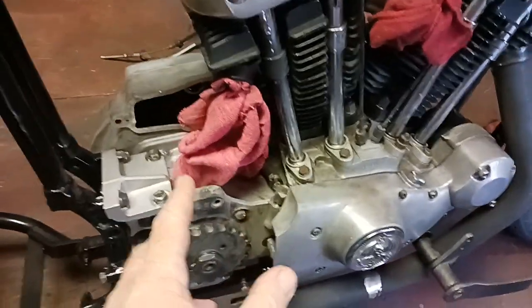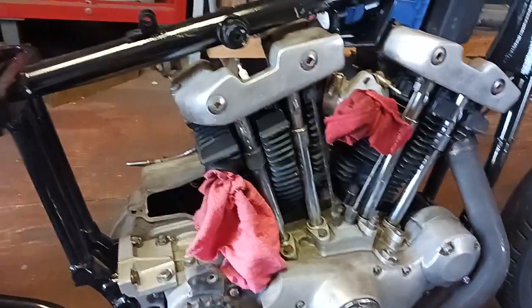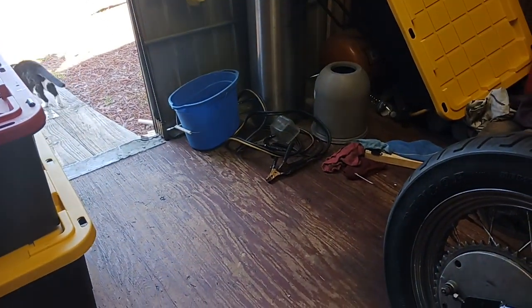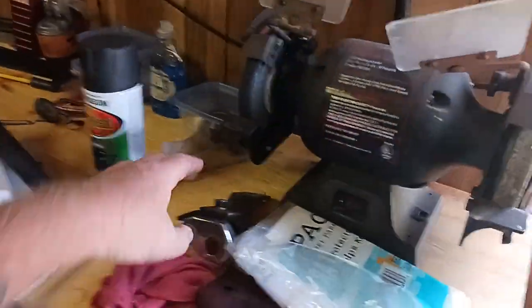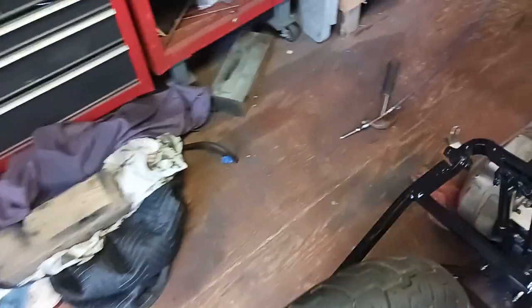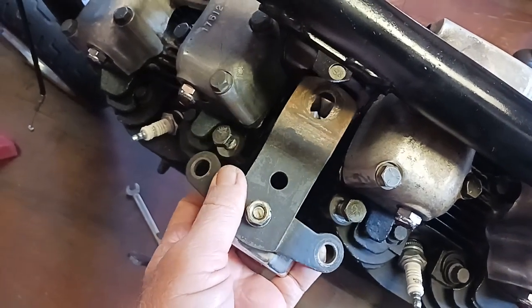I've got a gasket engine gasket kit, so I'll be putting the starter in here pretty soon. I also found that top motor mount — it'll be right there.